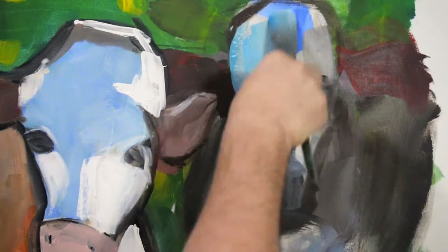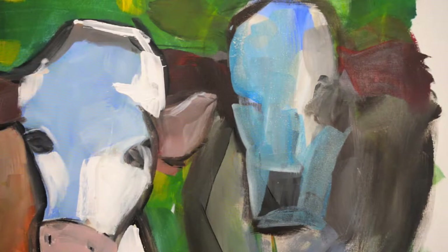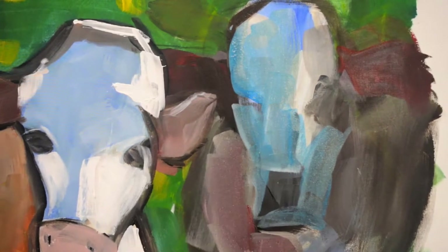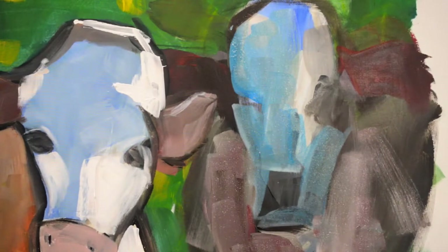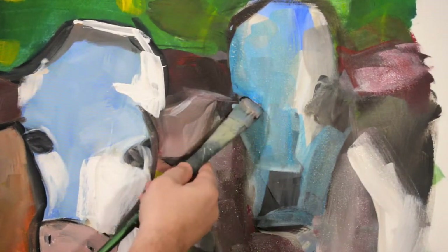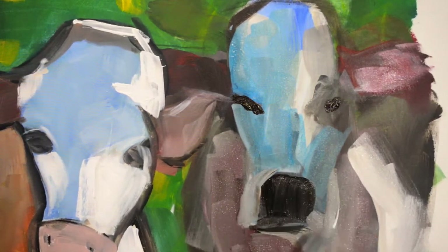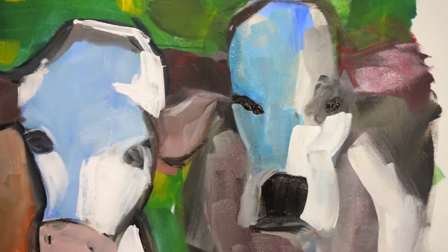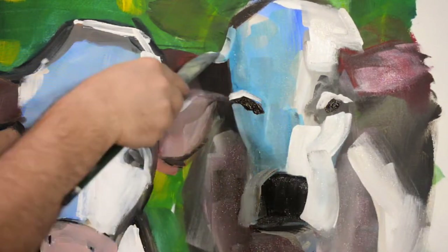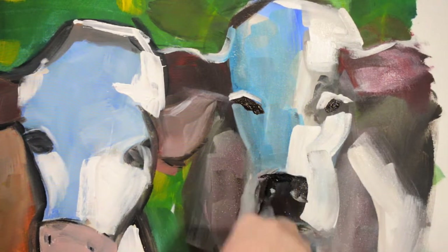My color choices are usually not thought out as much as one might think. I usually rely on what I'm seeing on the canvas — many times I'll just try a color out by putting it on the canvas, and if it doesn't work I'll adjust it or paint over it with a different color. So if you ever see me place a color down and then paint back over it pretty soon, I'm trying out a color or a shade, relying on that to be my color acumen, so to speak.